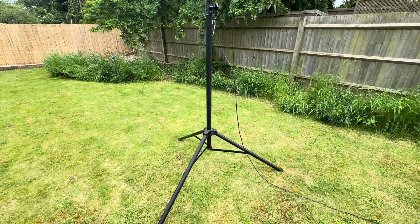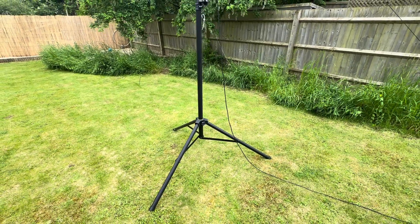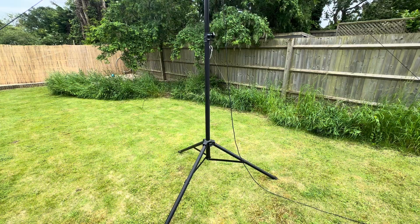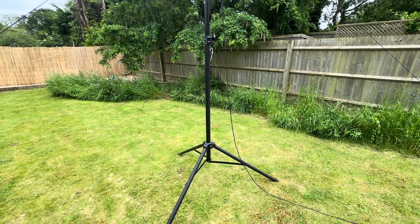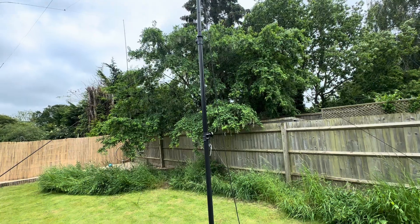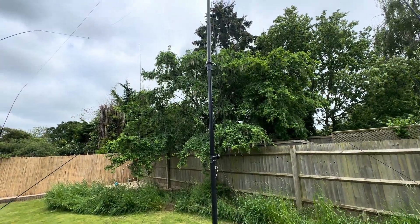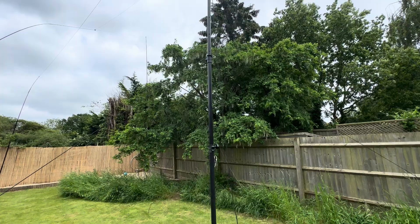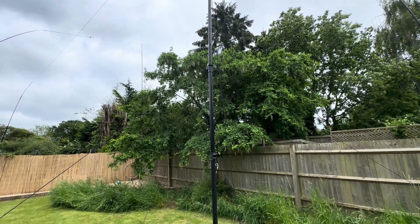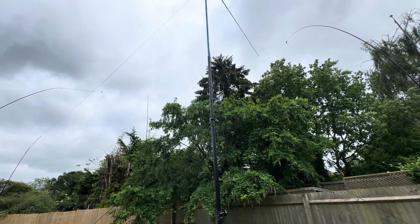I can't remember exactly how much I paid for the tripod — it was the last one he had and I don't think he was planning to sell it. 80 or 90 quid kind of springs to mind but I'm not 100% sure. This is actually the second time I've used it — I previously used it to support a quadrifilar antenna for decoding weather satellites, but only for about a day.